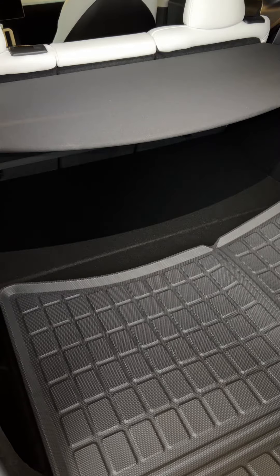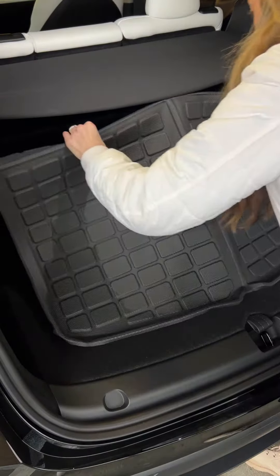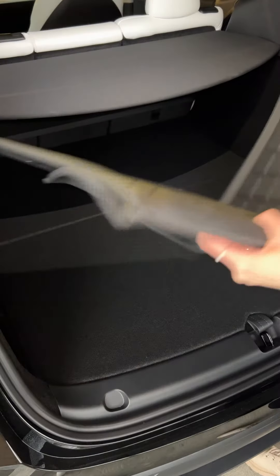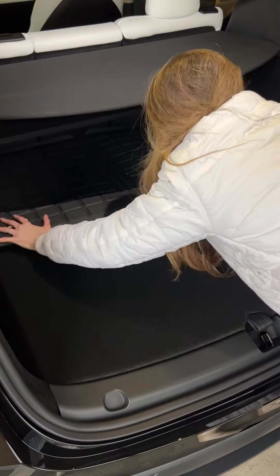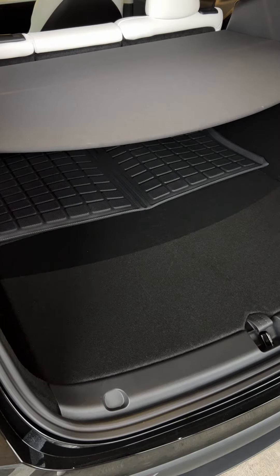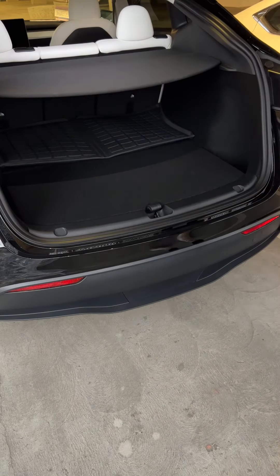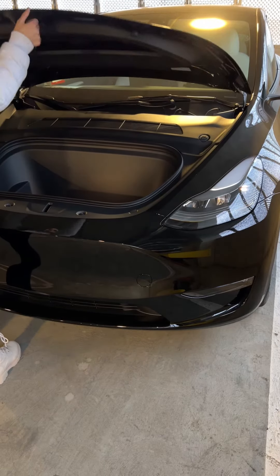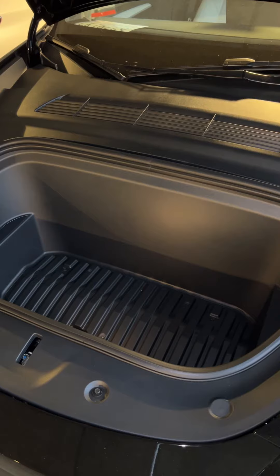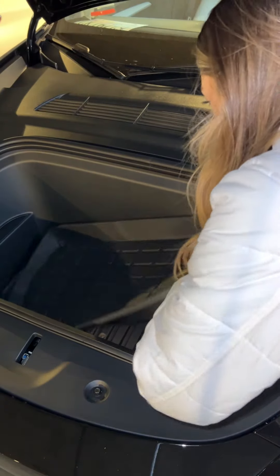The other trunk mat is the other big one — it's not for the back seat; it's more flat. You can do one of two things: you can make it all flat, or you can fold it and push it against the back seats. You can even fold it into a fourth if you have a cooler or something to put down. I like doing this so I can still access that other compartment where the first trunk mat went. For the frunk, it is the second-to-smallest floor mat. Same thing — make sure the circular part is at the top, push it in, and you're good to go.